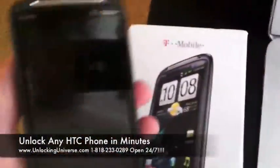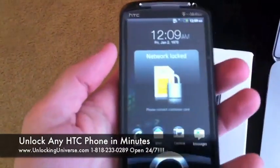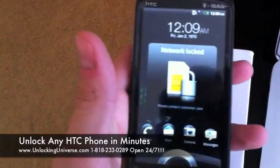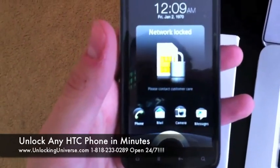Today I got the all new HTC Sensation 4G from T-Mobile USA and I'm going to show you how to unlock it. It's a real quick easy process. It's a great phone so everyone's going to enjoy using this on their favorite network.